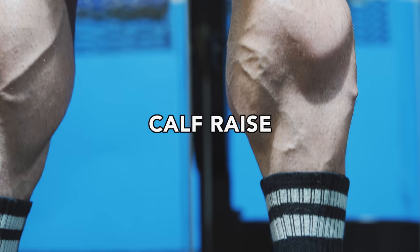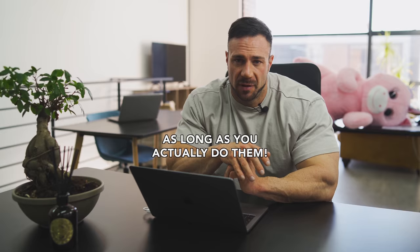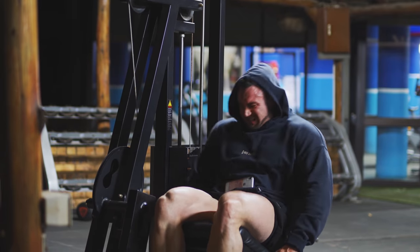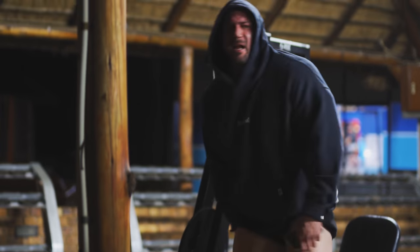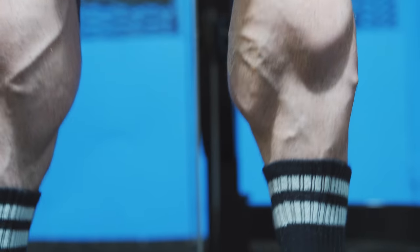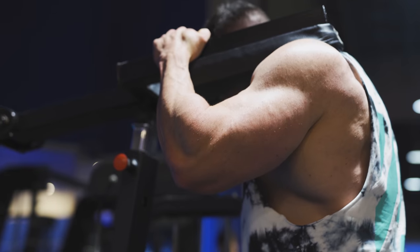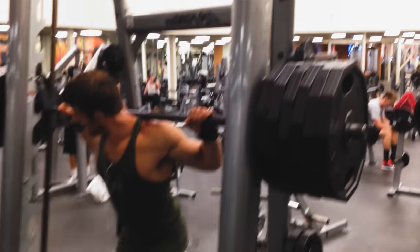Last and least — calves. A lot of people struggle with them and often leave calves to the end of the workout. I say it doesn't matter when you do them, as long as you do them. It's very easy to not give calves your all after pushing hard in your leg session, so what I do is superset them in throughout my workout. For the exercise, use a standing calf raise — it's a straightforward exercise, but be conscious of doing the full range of motion. I see way too many people prioritizing weight over full range of motion. If you struggle, pause on the stretch as well as the contraction and lower the weight.